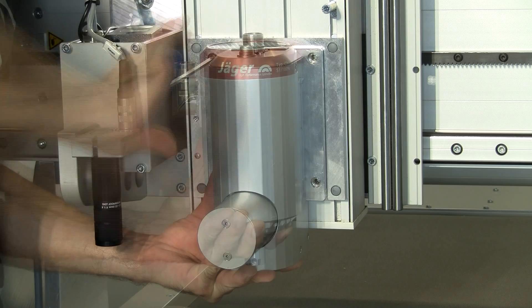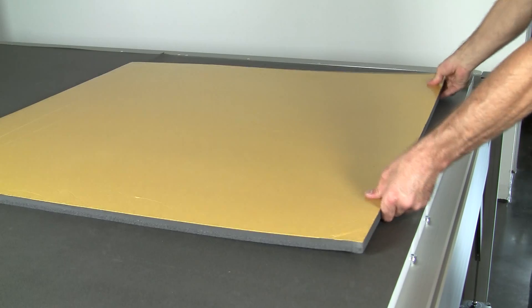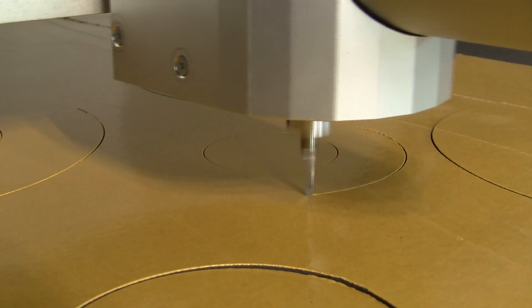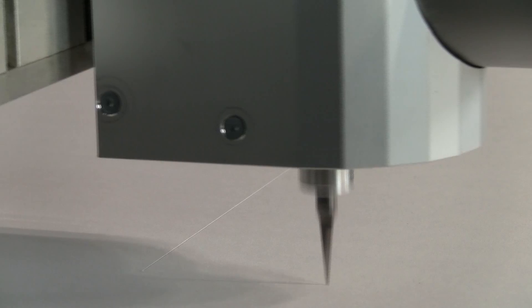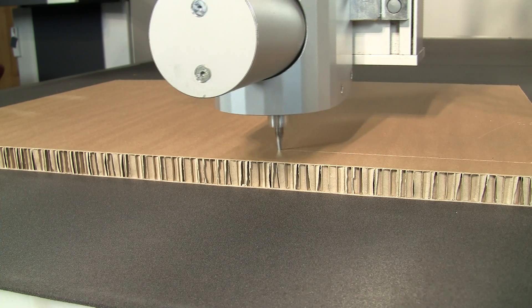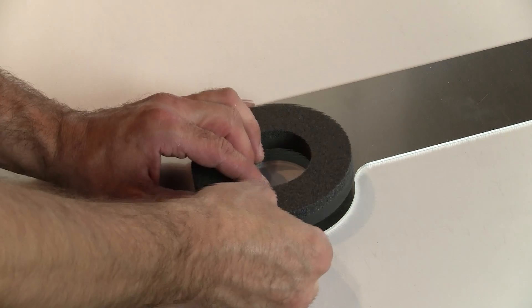Equipped with an oscillating tangential cutting head, it can even do more, because materials which cannot be milled can often be cut. Whether rubber-like materials, sealing materials, paperboard and cardboard or foam plastics — the possibilities are numberless also here.